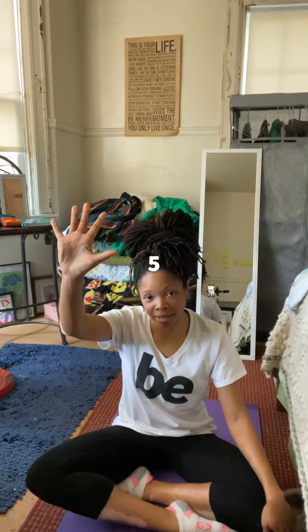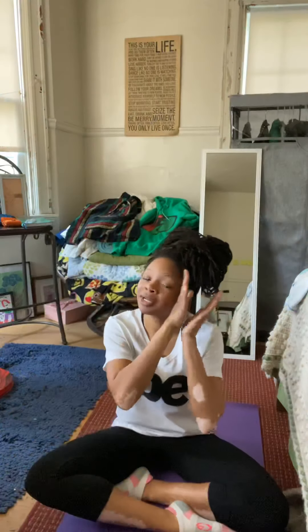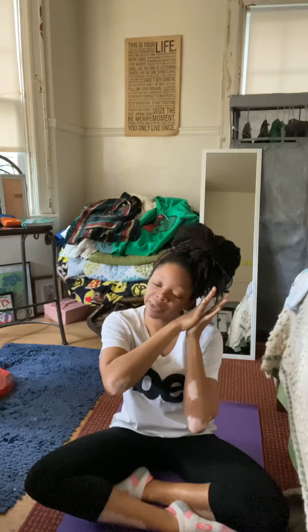Hello, pre-k and kindergarten! Coach Green here, and today I'm going to show you some poses that will help you sleep lighter. Let's get started! We're going to learn five poses — how many poses? Five! Awesome sauce. Before we start our poses, we're going to remind ourselves why we're doing these: because we want to sleep light, light as a feather. Then we'll do our poses, say something positive about you to you, and come back and remind ourselves why — to sleep light. Are you ready? I'm ready!